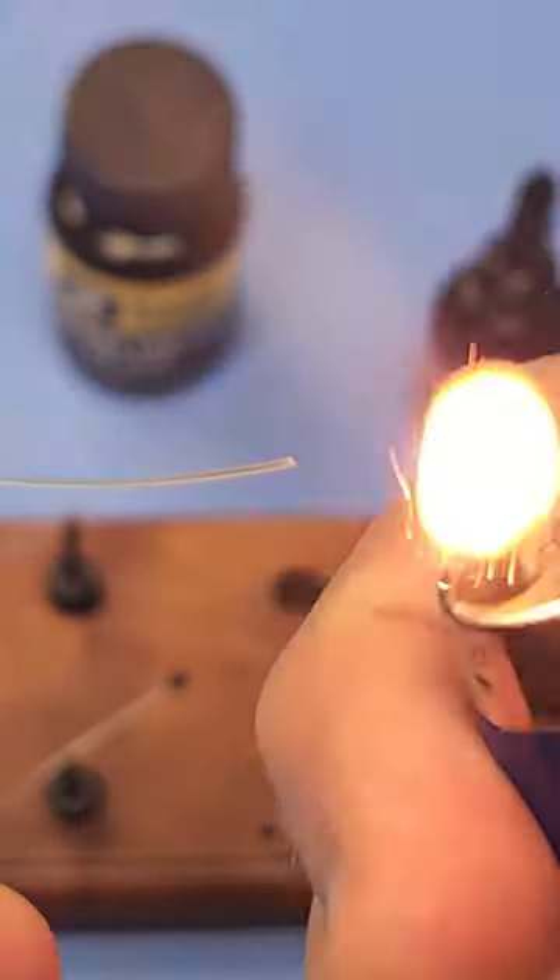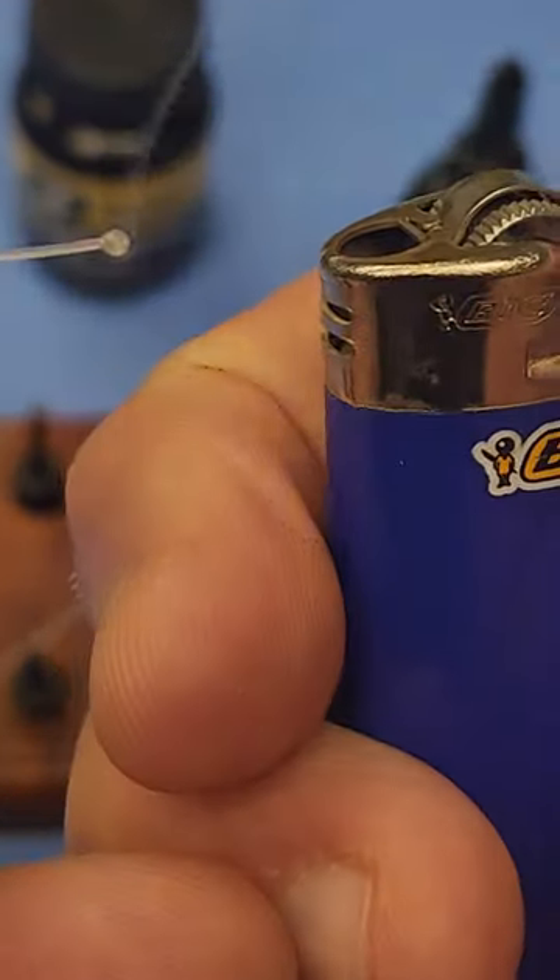The most effective weed guard I've ever used is a double mono weed guard. Here's how to add mono eyes.